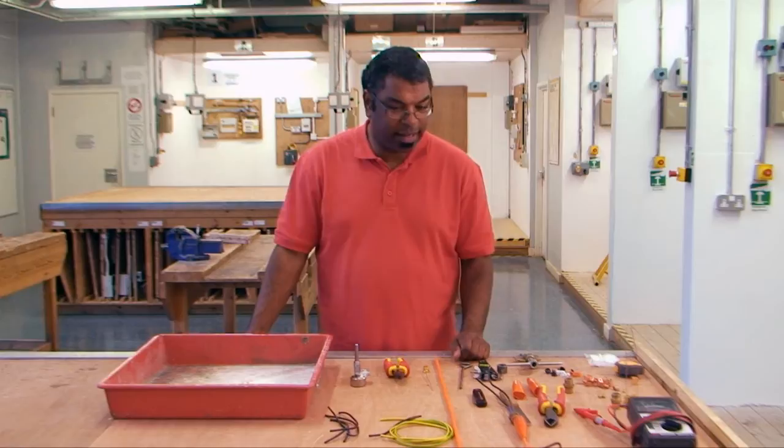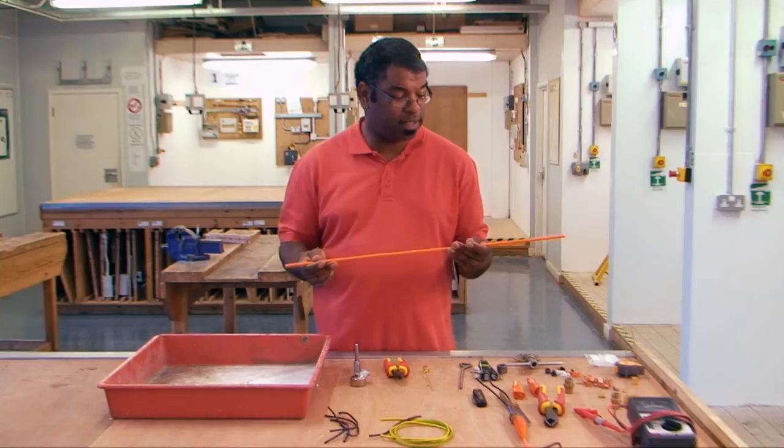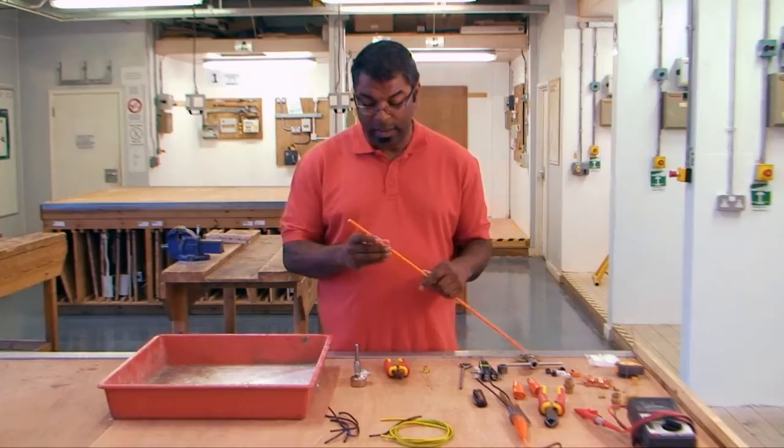Today we're going to show you and talk about how to terminate MICC cable, or what we would normally call mineral insulated cable. Some people in the trade just call it Pyro — Pyro is the company that actually makes it — but it really is called mineral insulated cable.